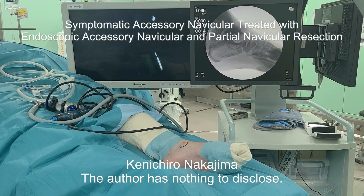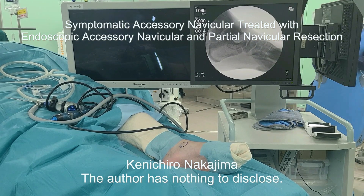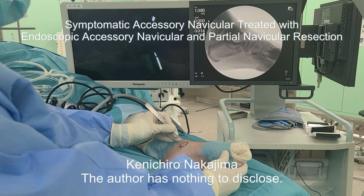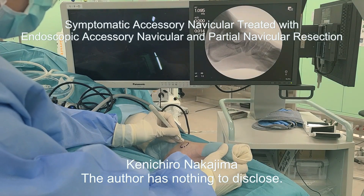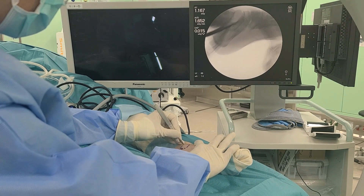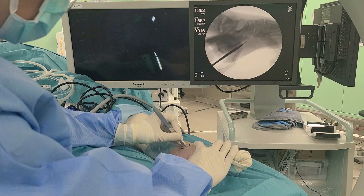Symptomatic accessory navicular treated with endoscopic accessory navicular and partial navicular resection. The foot is placed on the table with the lateral side facing down. On the medial surface, two planned portals are marked 1 cm away from the edges of the synchondrosis, between the accessory navicular and the navicular.